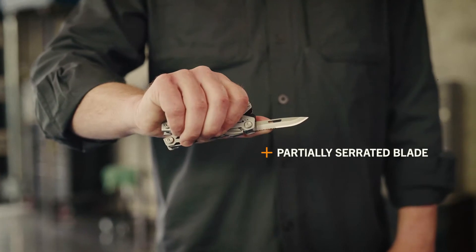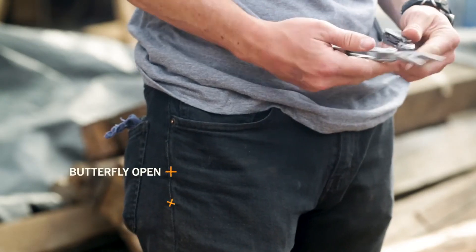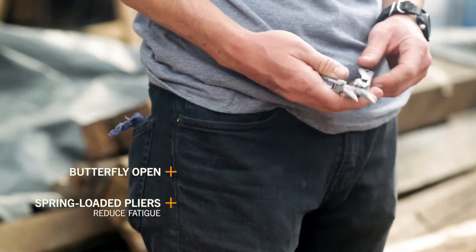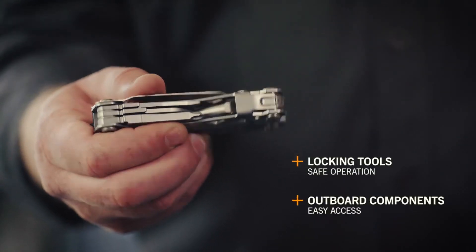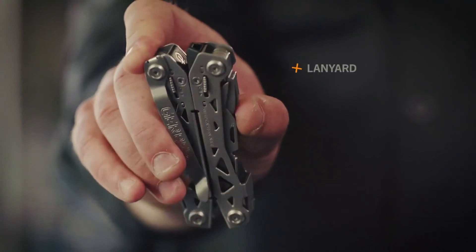It also features a partially serrated blade. It's a familiar butterfly open design with spring-loaded pliers. Locking outboard tools offer safe, convenient operation. To complement the pocket clip, it also features an integrated lanyard hole.